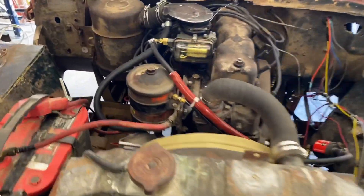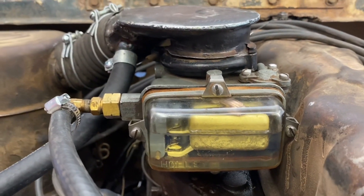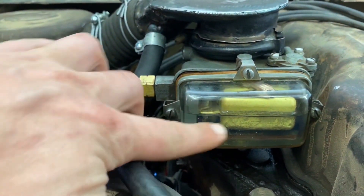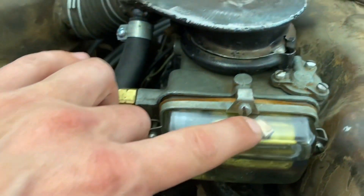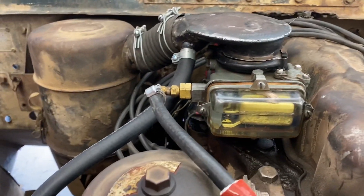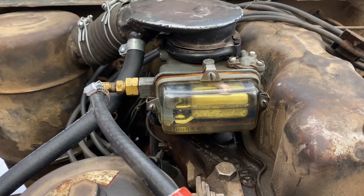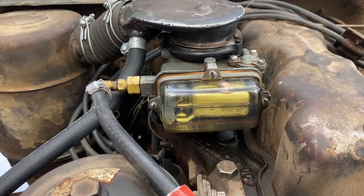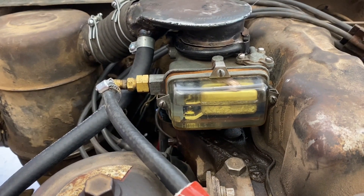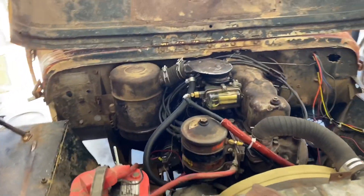Here you can see the Holley 1904 carburetor — you can see the fuel level in there and the float. We did a sneaky little modification to the vent so it goes up inclines a little better. I did a little more tuning today. Originally we were running a number 59 jet; I saw it was running a little rich so I stepped it down to a 57. Spark plugs are looking really good, so I think that's about where I'm going to leave it.